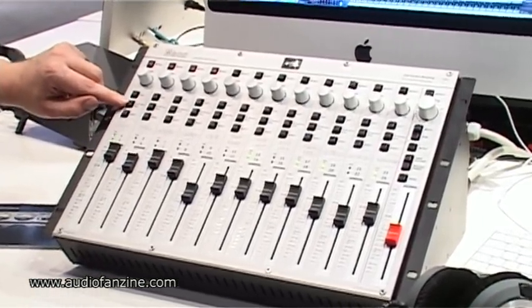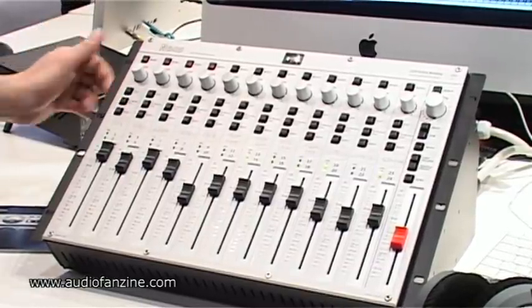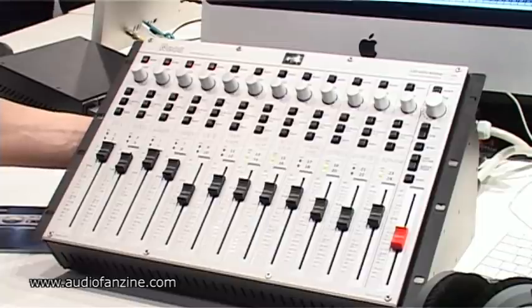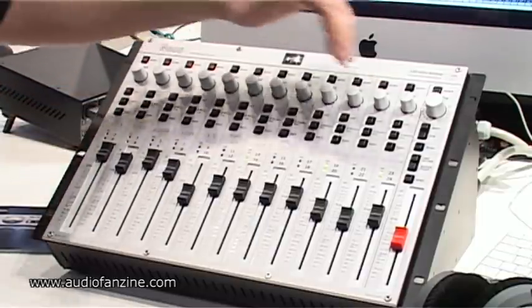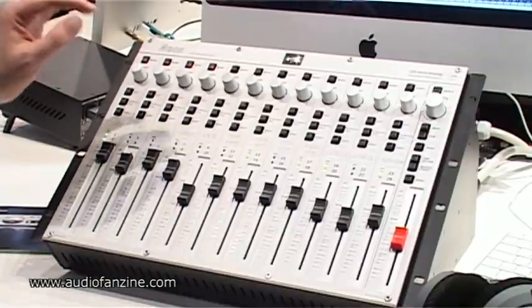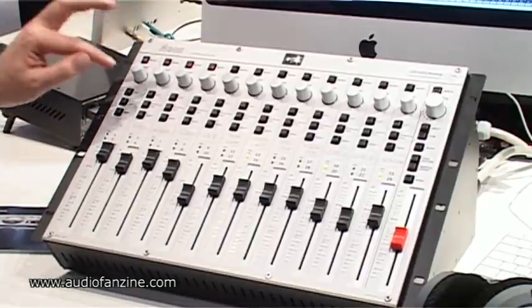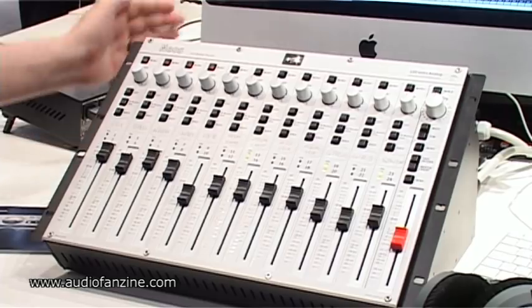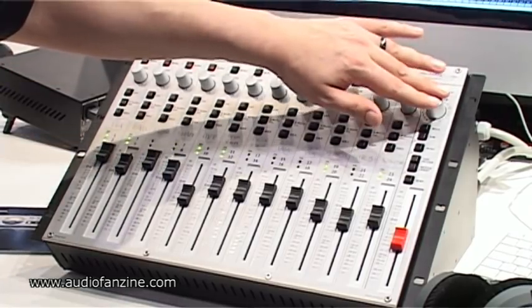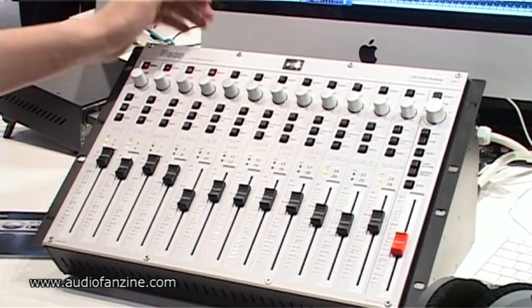We have a very interesting feature called the 2-monitor-only feature, which basically makes it possible for you to have on any channel a signal that you want to hear, but you don't want to put it in the final mix. If you have a reference track or a click, for example, you just press the 2-monitor-only, and then you have that track on the monitor section. You can hear it in the speakers, but it doesn't go out of the recording out.